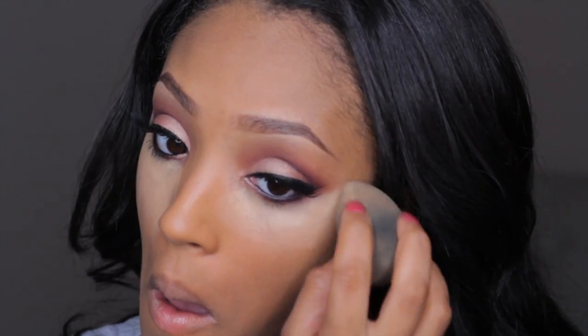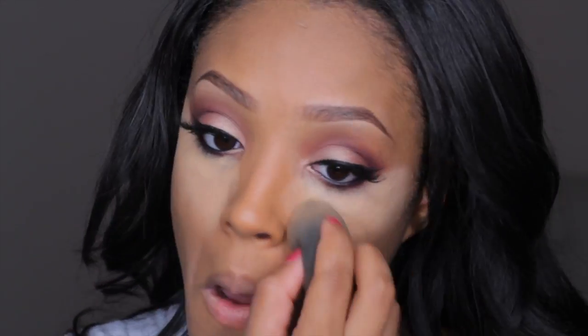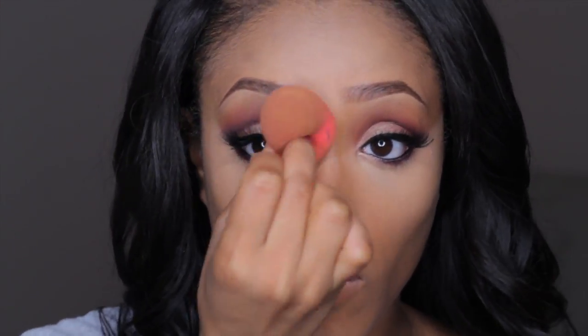Using my NC42 MAC Pro concealer, I'm just going to highlight because I love using a lighter shade to highlight. It makes my entire look more well put together, my face looks more lifted and I look more awake. Then I'm setting that with my Buttercup Powder by Sasha Cosmetics.